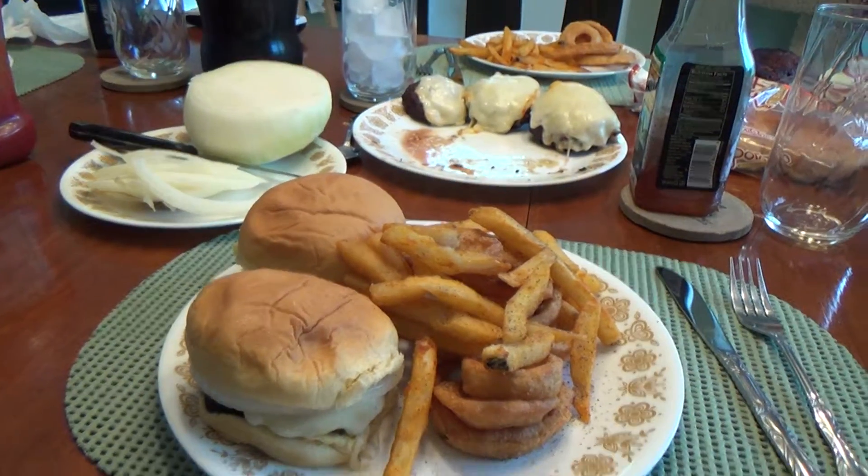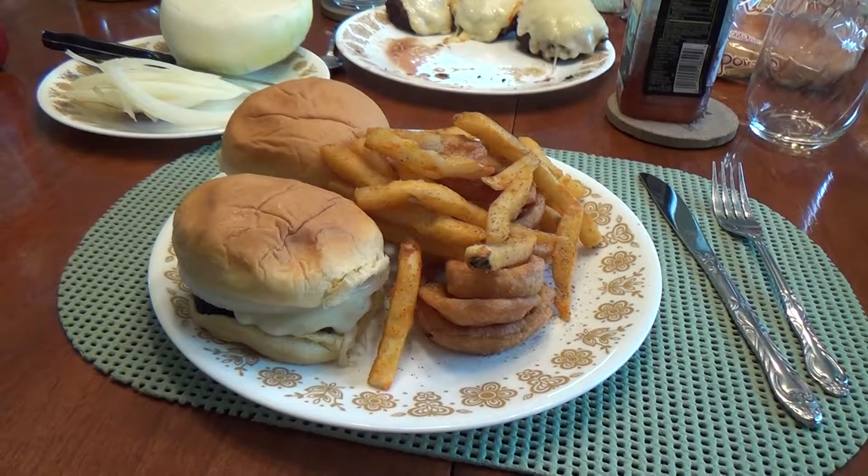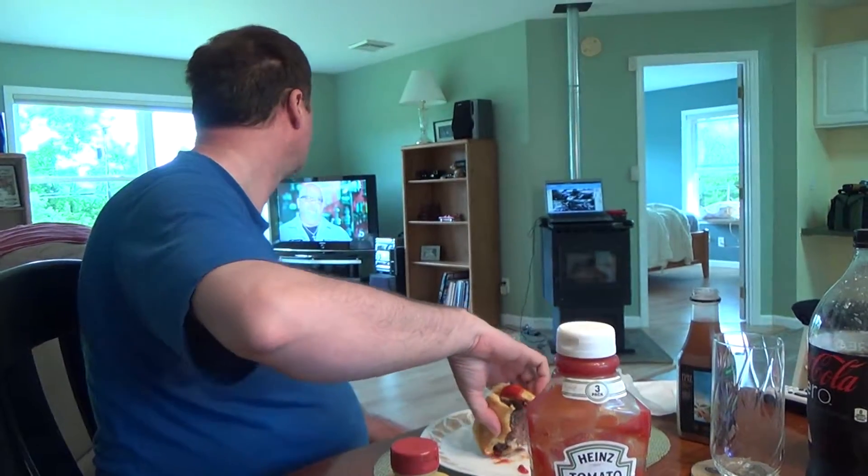We basically gotta take the whole rear end apart. We got quarter wheels, calipers, slide the axle down. Find out what's up, then rebuild it. We're working backwards so we can move forward.